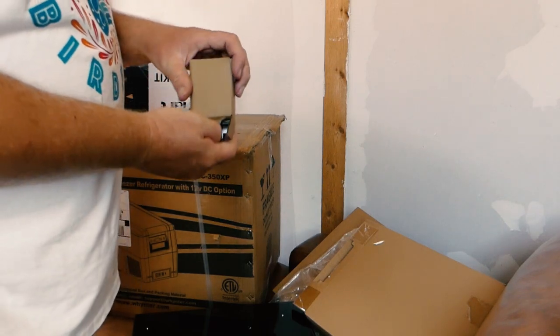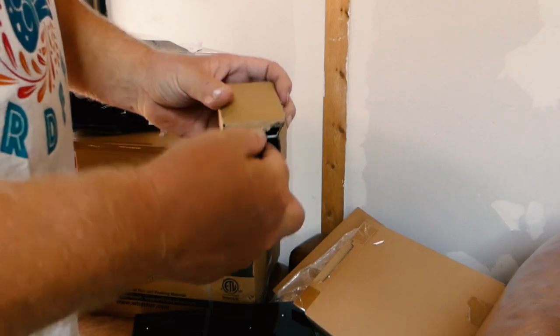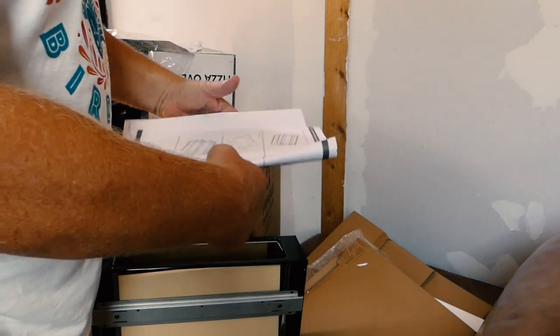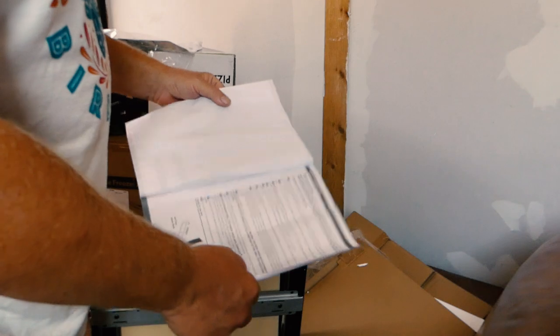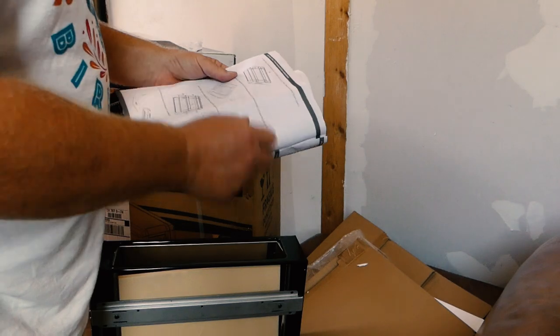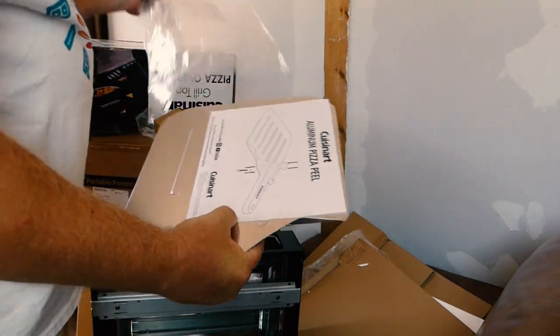So there's going to be a handle. What are these clips for? These are just to raise the grill up so you don't burn — they don't go in, so you could probably use them on the other part. The pizza thing — I'll know after if I burn the first one. Oven stands, it says. Pizza peel. And it came with an aluminum pizza panel. That's fun.